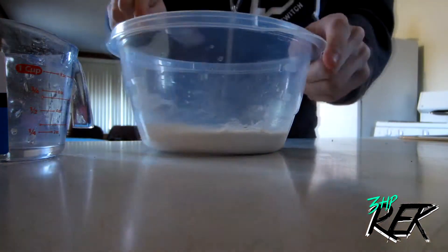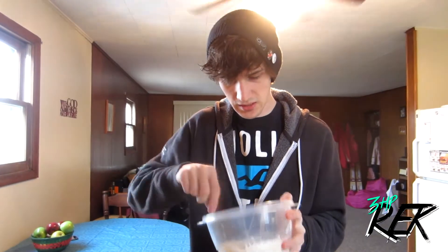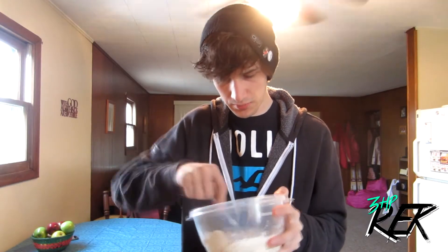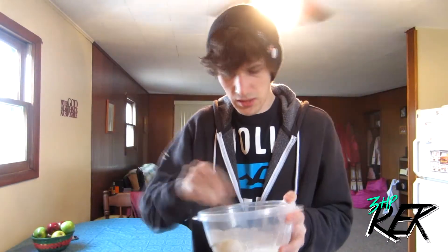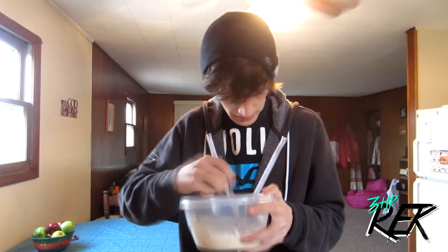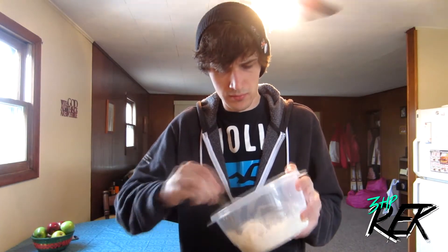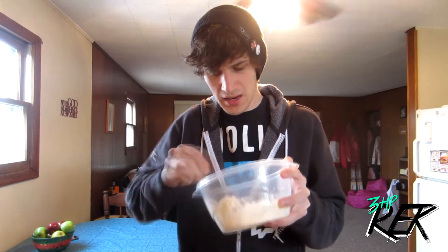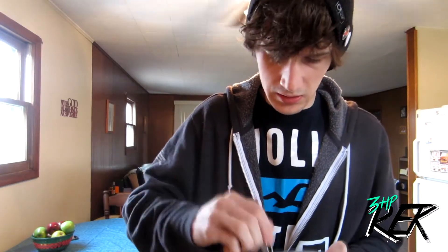Now we're going to take our trusty fork and mix this up so it doesn't look chunky like it currently does. I don't think it's supposed to be this chunky. Should I add more water? I think I should — let's do it, add that last little bit. This is going to be the best pancakes ever. I don't feel like this is mixing nearly as well as I expected it to. I think that's about as pancake-y as I'm going to get.